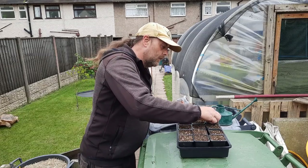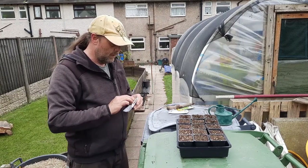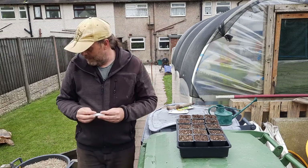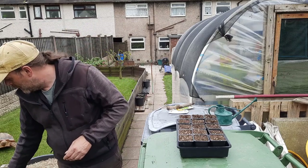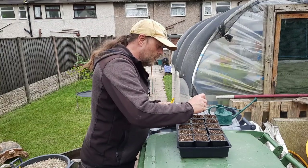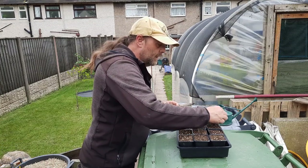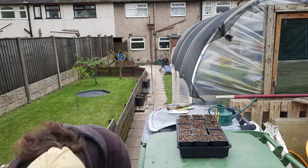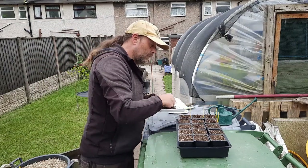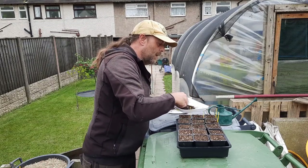I've got four of them. If you've got small trays, you can just label one and keep them in a row. I keep meaning to adopt a number system like Nigel does, but because I tend to do a lot on the fly I kind of just get sowing and worry about where it's going after.